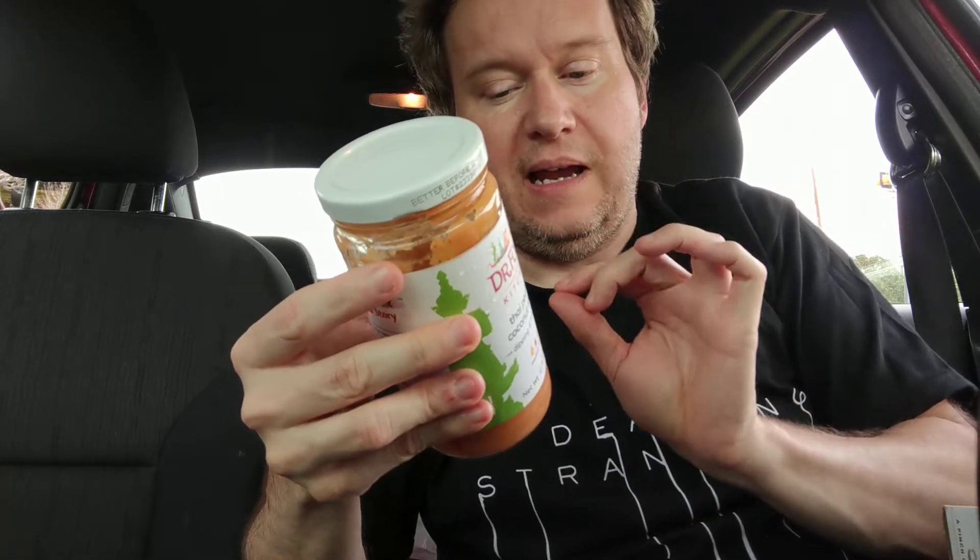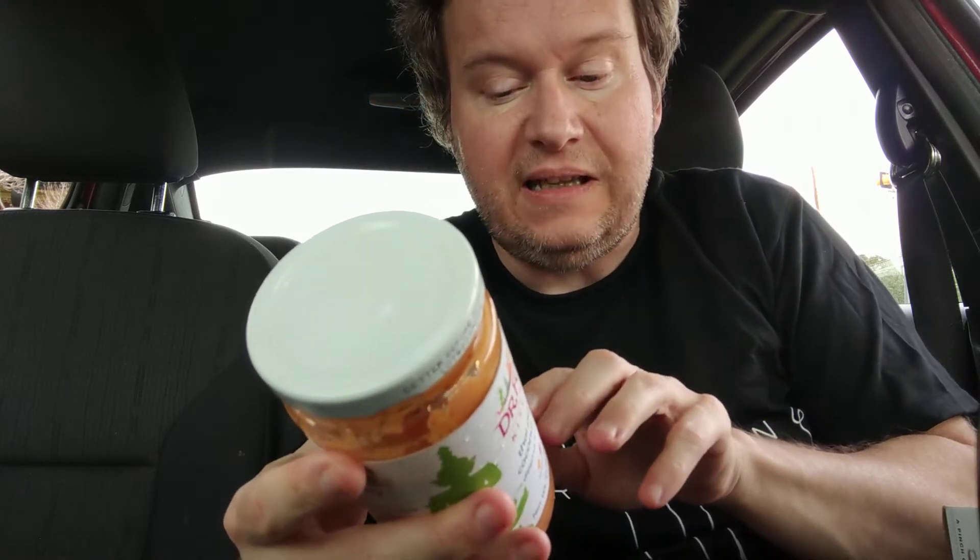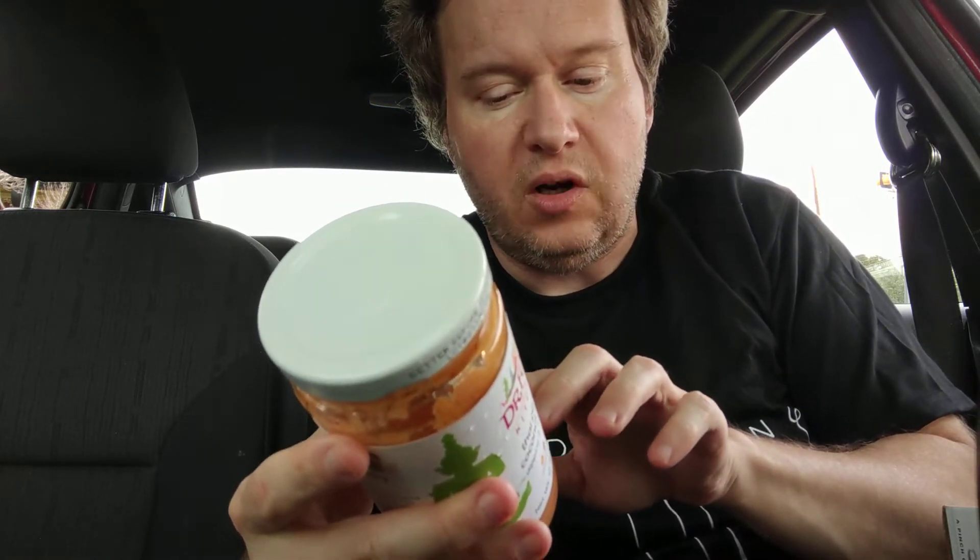There are a lot of reasons, but what I like about this sauce — even though it's manufactured in a facility that processes milk, fish, soy, wheat, and eggs...